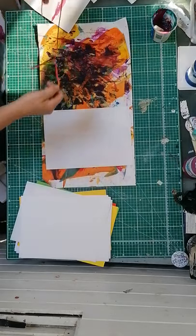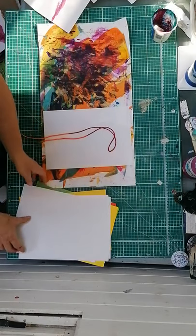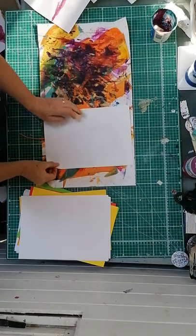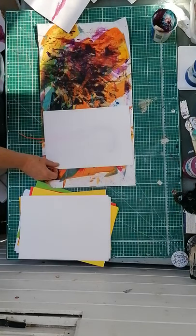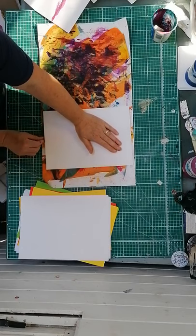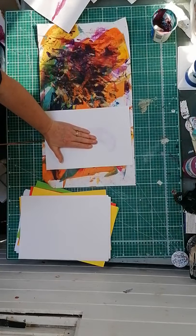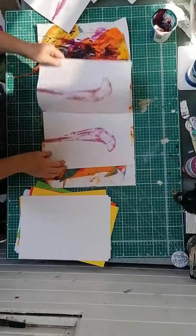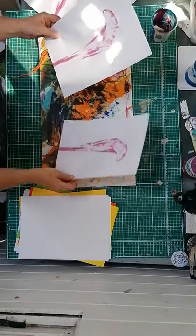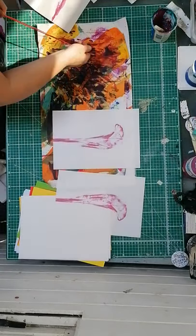Put another piece over the top. I'm finding this is better if I'm going to be making books or anything from the paper - an unfolded piece is probably better for me. Then pull, and I'm just moving my hand with it just to keep that pressure on. There we go - that's quite nice. I'm just going to add another colour.